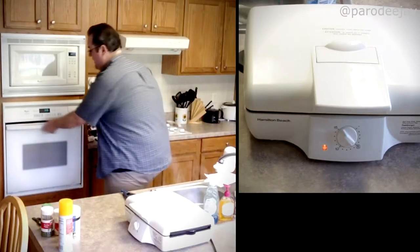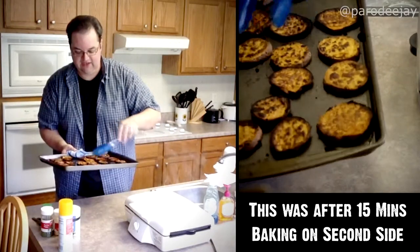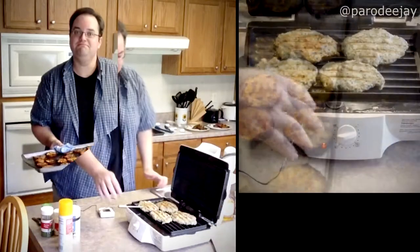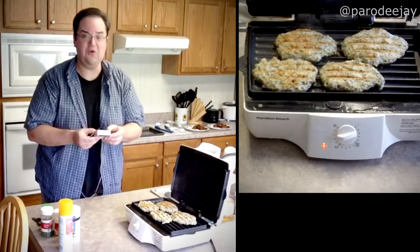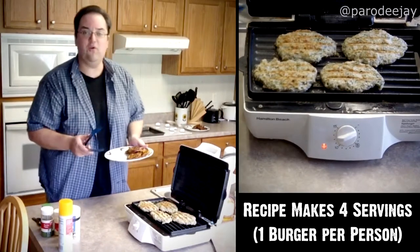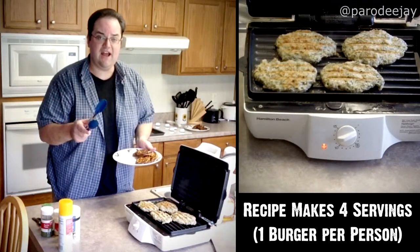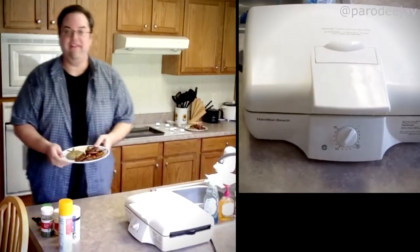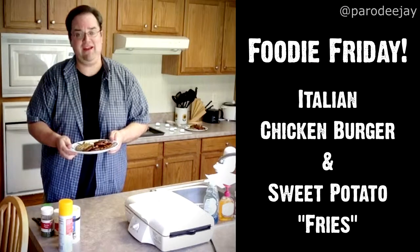Alright, that's the end of round two for our fries — they're getting all toasty, toasty. I would say those are beautiful. The burgers have reached the proper internal temperature according to our instant-read thermometer, so we are done. This makes four burgers with a serving size of one burger, so we'll have two now and two for leftovers. That is it — our Italian chicken burger and sweet potato baked fries.